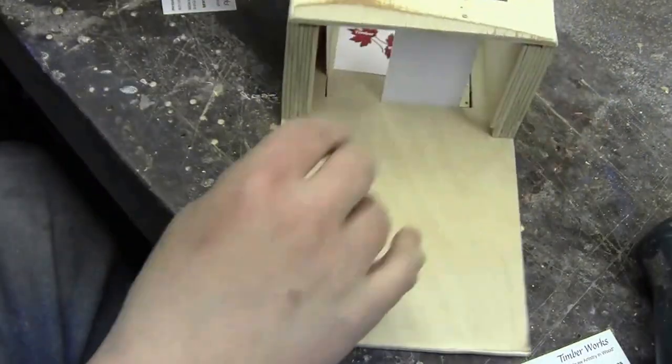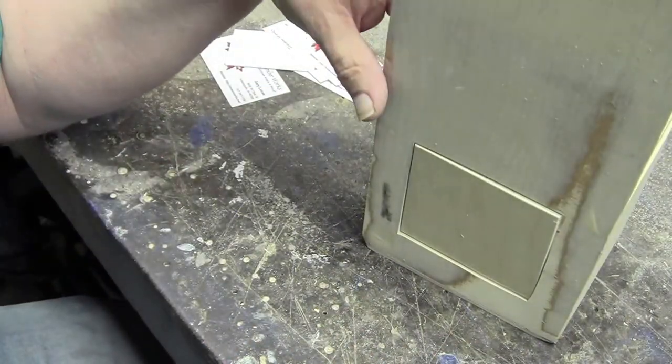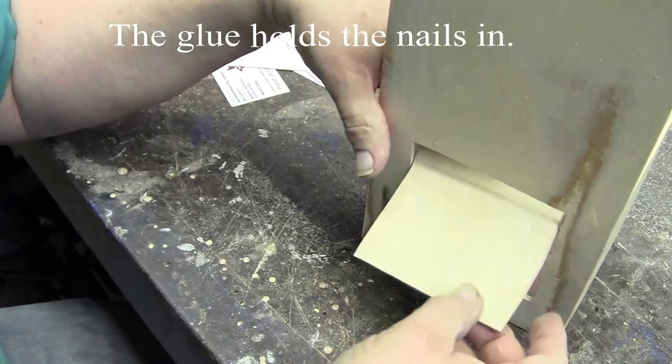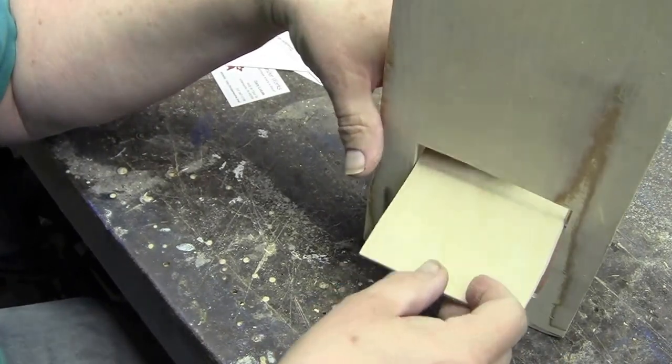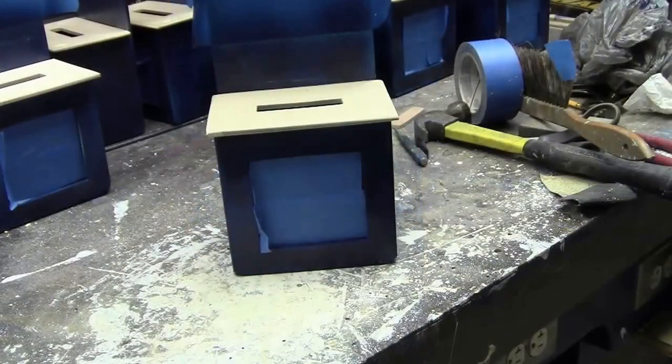Turn it around and do likewise on the other side. So we have glue applied to both sides, and now we have the access door that's being pivoted on those two-penny nails. The top has a slot cut in it for the money to be put in and is attached to the donation box, and any holes are filled and sanded.